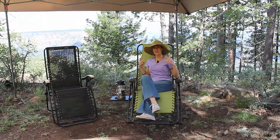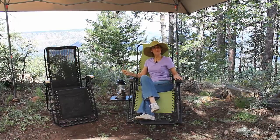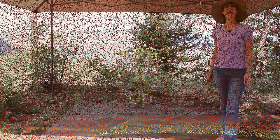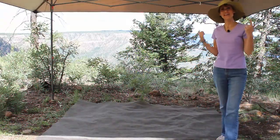It's common to have some kind of canopy, folding chairs, and a lantern for some lighting at typical camp settings. But we're going to glamp it up a little bit today. As you can see, the only thing that's remaining from our typical camp setting is our canopy.